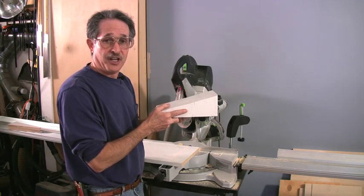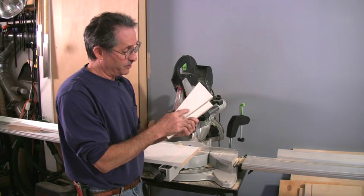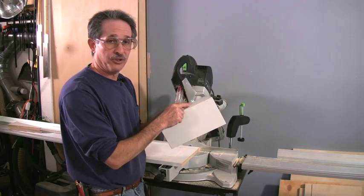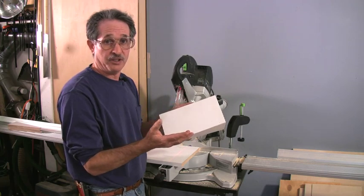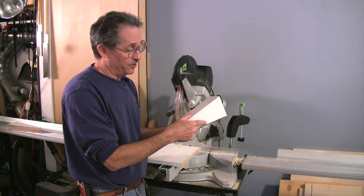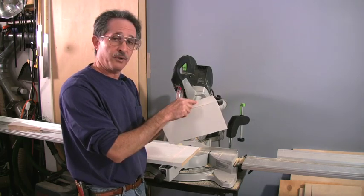To make them out of paint grade stock is pretty easy. It's just two self-returns and the face piece, and you cut the self-returns first. If you're doing it out of paint grade, you don't even have to worry about where you cut them from. If you're doing it out of stain grade, you should be more careful to make sure that the grain follows all the way around the piece.